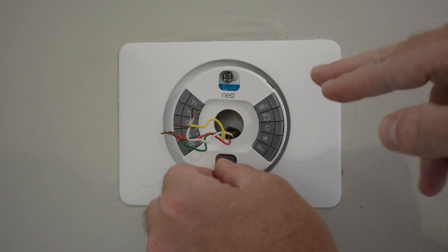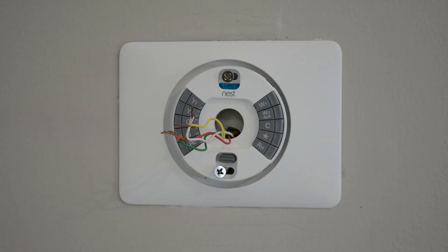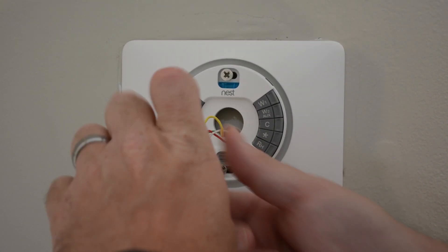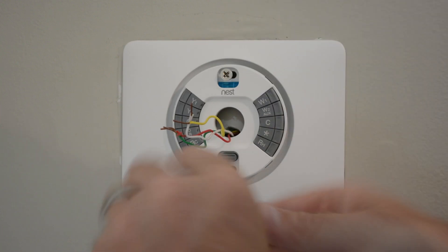Before you completely tighten this up to the wall, you want to make sure that it's leveled before you finish tightening it — both the backplate and the actual Nest.